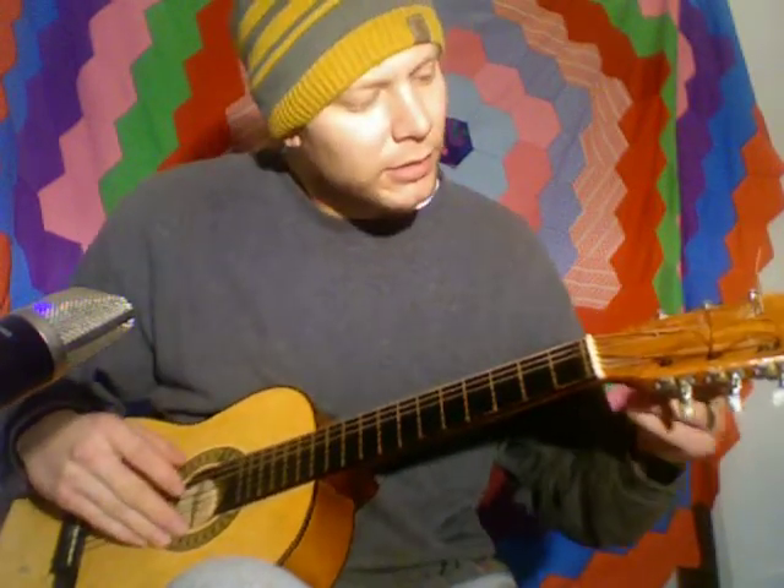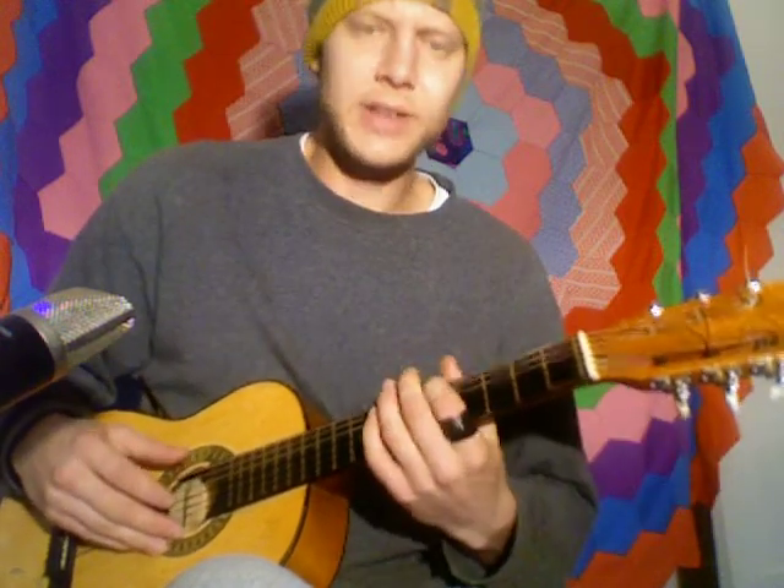The first thing I do is look at the top string and make sure it's tight. Check how easy it is to push down to the frets. If it sounds like it's bouncing — like the top string is bouncing off the fretboard, off the metal — then I usually tighten it up just past that.